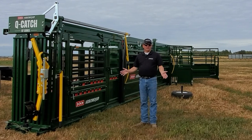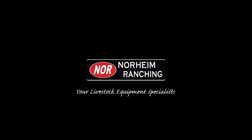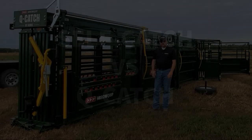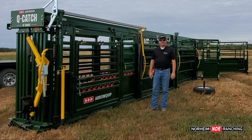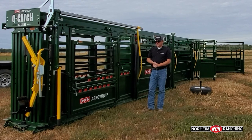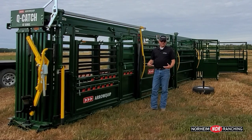No, you don't. You do not need a self-catch headgate if you work alone. When people are comparing a self-catch headgate to a cue-catch headgate, they often think about the catching, but they forget about the releasing.